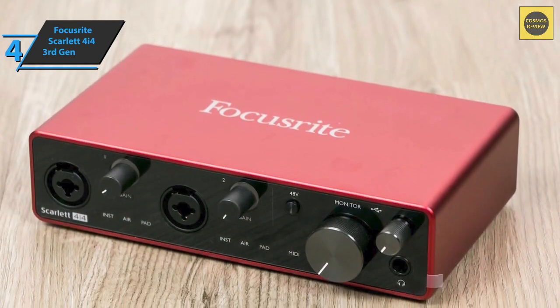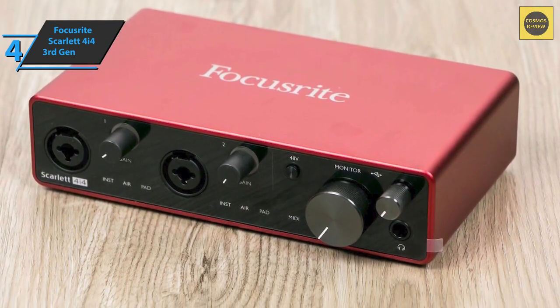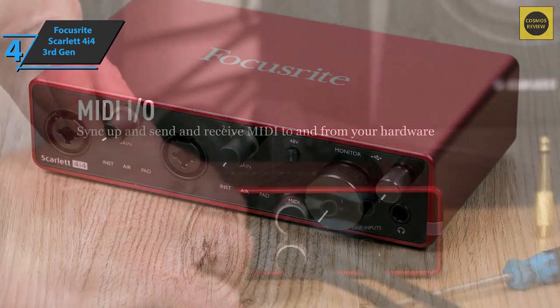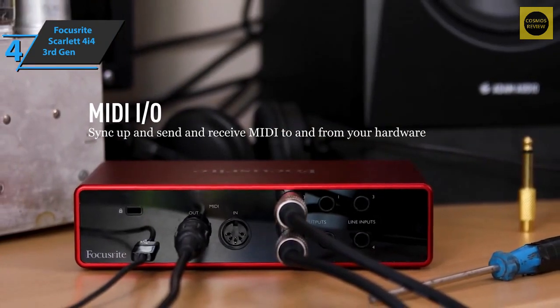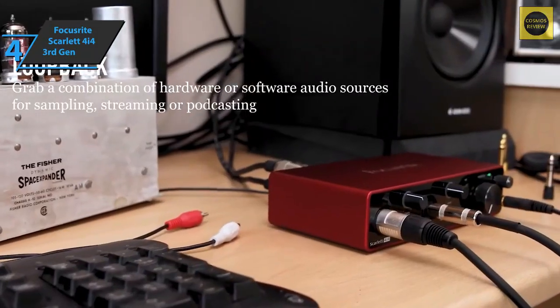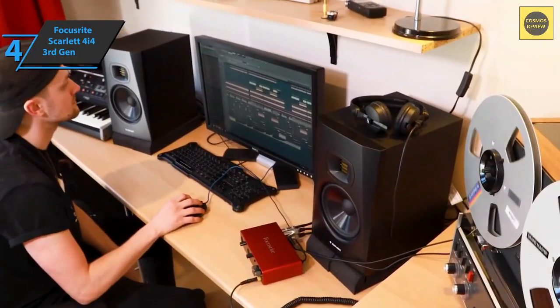The four inputs of the third gen Scarlett 4i4 are distributed between the front and back of the device. There are two combo mic/instrument line inputs as combo jacks on the front, while inputs three and four on the back are non-switchable line inputs. Close by are balanced line outputs one to four, also designed as large jack sockets, and an adjustable headphone output is located on the front.